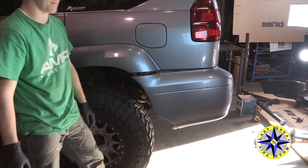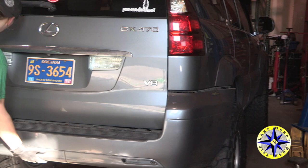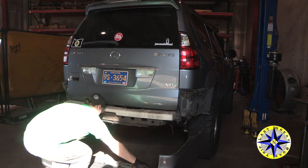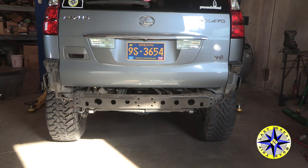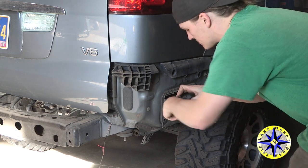Now just give a little pull on each side and the bumper should release and slide right off. Remove the remaining plastic retainers, but hang on to the ventilator — you'll be reusing that.